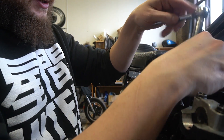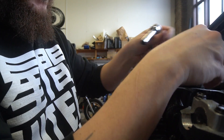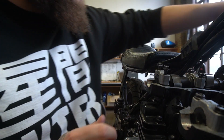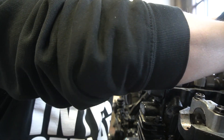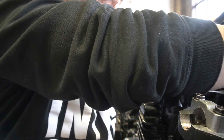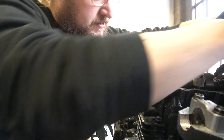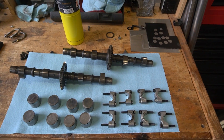The unfortunate thing is the heads were already off when I got this bike in the shop, so I don't know which of these buckets belong where and I'm not sure what the valves were like originally. So yeah, it's an interesting one.